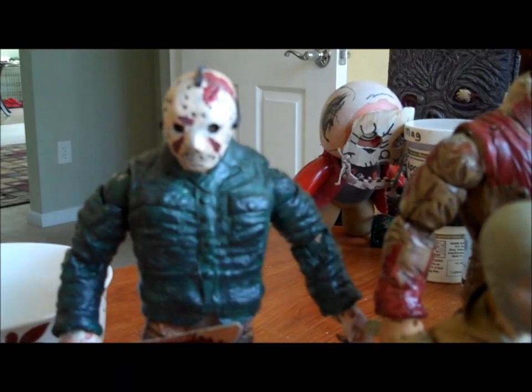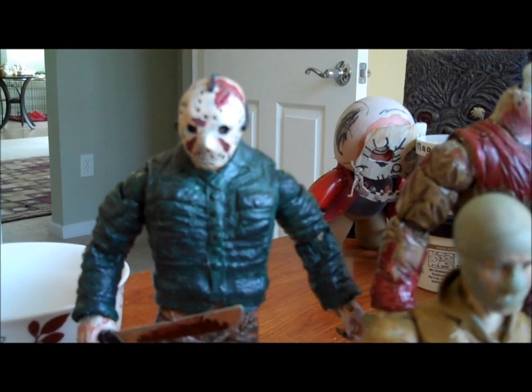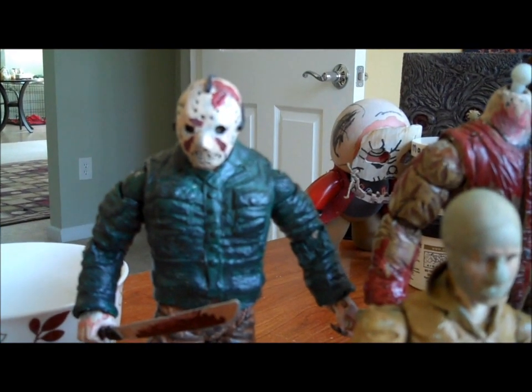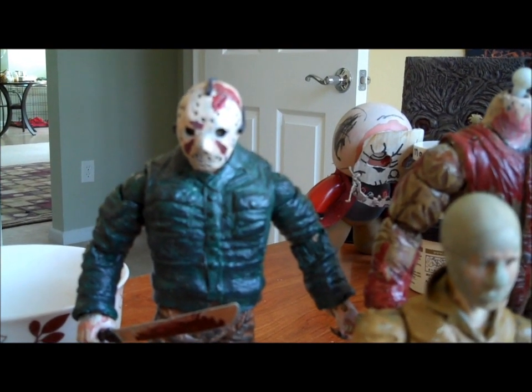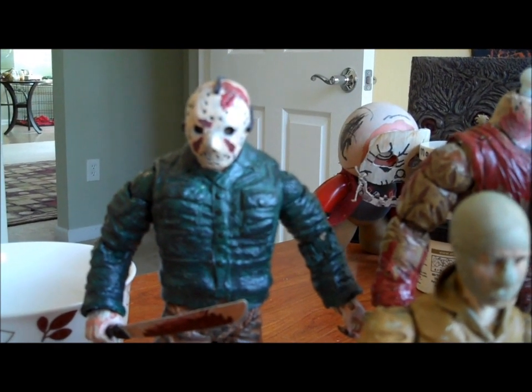Back here, I know I offered this guy up a while ago — he's still available. It's my old Part 4 Jason. He represents some pretty old work on my part, but I'm going to let him go for a pretty good price. Really, you're going to end up paying for the materials that went into him, so you're probably going to get a pretty good deal on this guy.